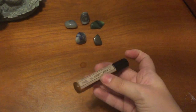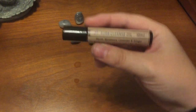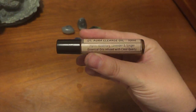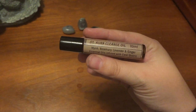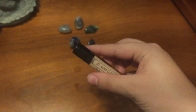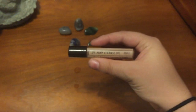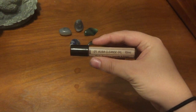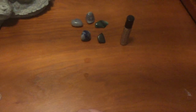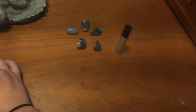Next we have a little rollerball cleansing oil. I got this out of my white witch box. It's rosemary, myrrh, and I think a little bit of lavender in there too, with a little crystal infused in it as well. The perfect thing to just put on my wrists or anything else if I want to do a little anointing or cleansing.